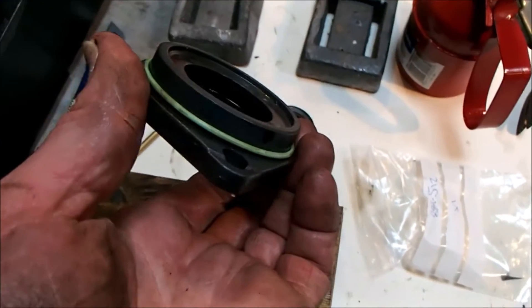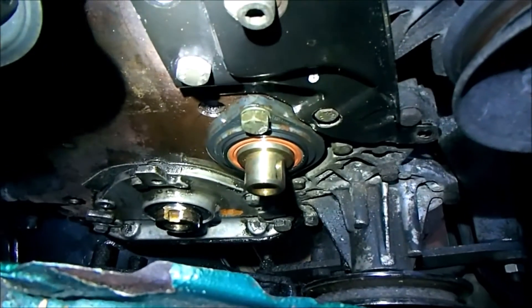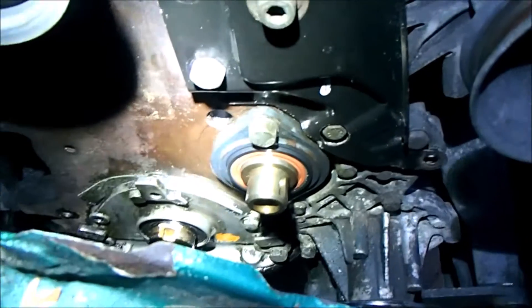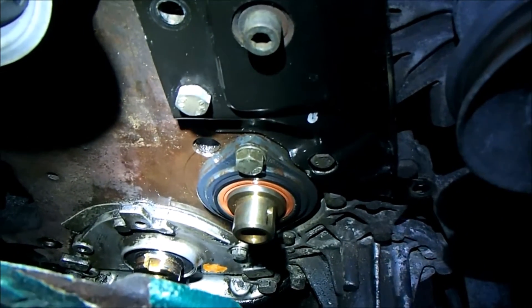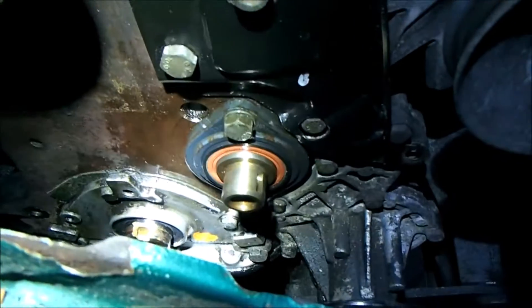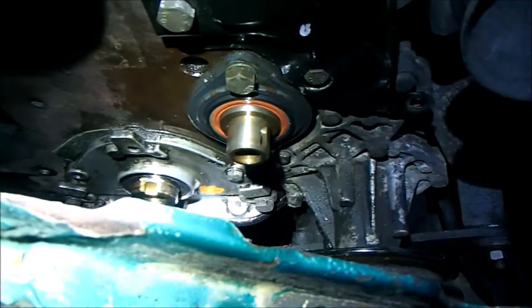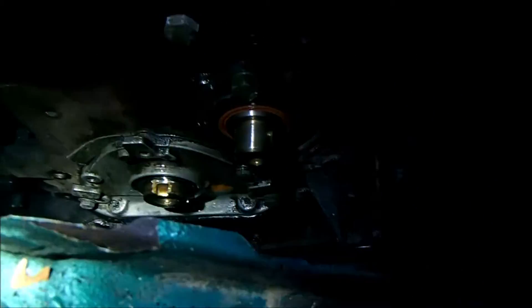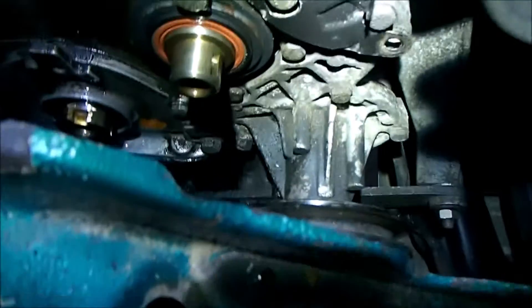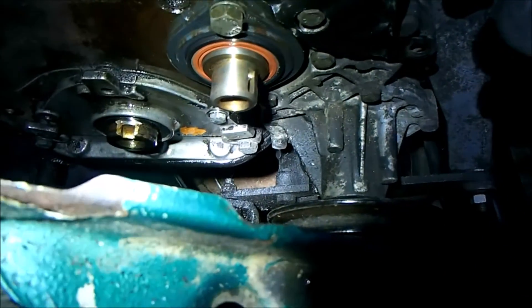That's the new seal fitted and the new o-ring as well. I'm getting this back on the car quickly because daylight hours are really fading now. The new seal is fitted back into the carrier — it put up a bit of a fight getting it on there, but it's on. I've also noticed a bit of surface rust on the end of these two shafts and have coated them in oil.